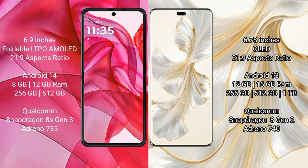The Razr 50 Ultra has 256GB or 512GB internal storage, a Qualcomm Snapdragon 8 Gen 3 processor, and Adreno 735 GPU. The Honor 100 Pro comes with 12GB or 16GB RAM and 256GB, 512GB, or 1TB internal storage, with a Qualcomm Snapdragon 8 Gen 2 processor and Adreno 740 GPU.